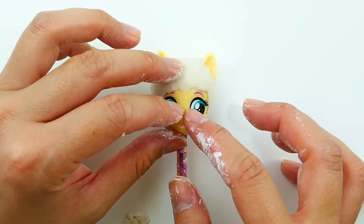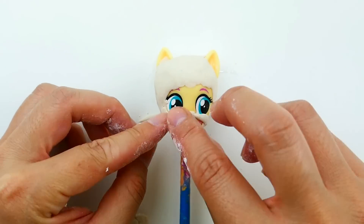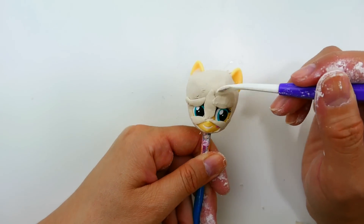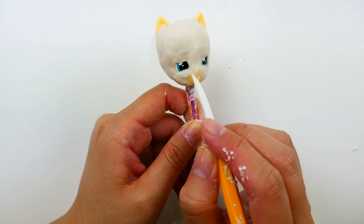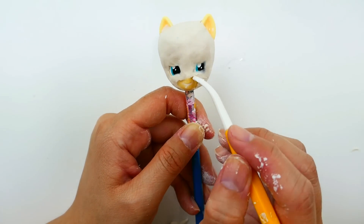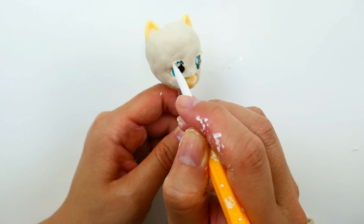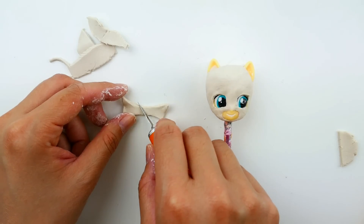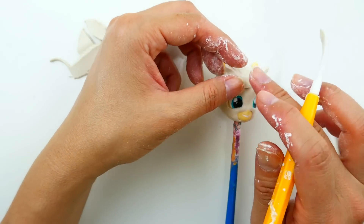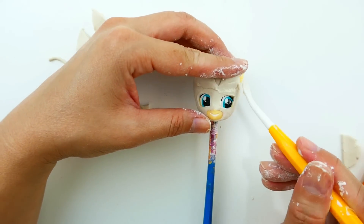With smaller pieces of clay we're going to rebuild her mask around the eyes — putting some clay under the eyes and smoothing it out, and putting some between the eyes. Using a pick, I'm going to clear away the clay around the mouth and also around the eyes. Then using triangular pieces of clay we're going to make the little wings around her mask, making sure to blend it in so that it's flush with the rest of her mask.